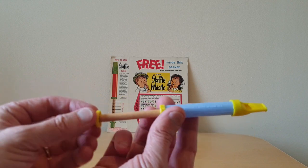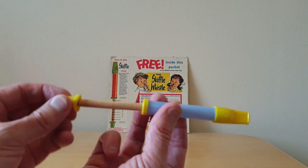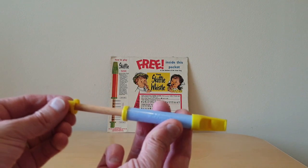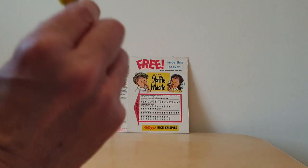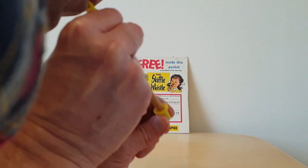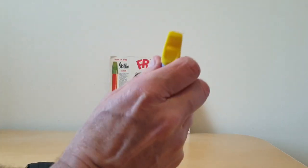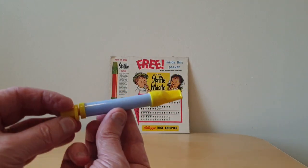When you actually pull it out it's got a wooden sort of plunger. So these are really, really well made. Obviously the intention is that's your long whistle, medium, and that's your short. When you blow it — this one's obviously starting to lose some of its whistle — but it plays a bit like a swanny whistle.